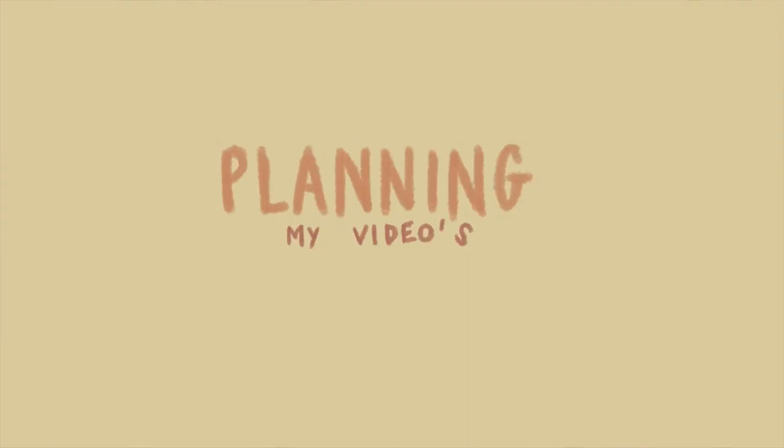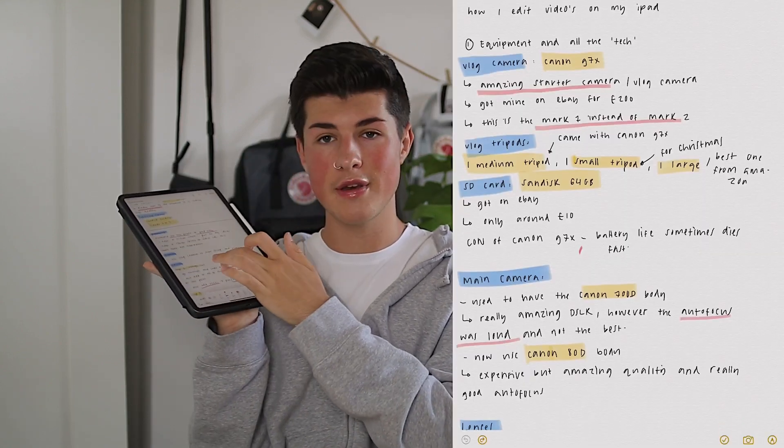Next up is planning my YouTube videos. Planning is actually very important to being a YouTuber because the way in which you plan your videos can really change the way that the final product comes out. To plan my YouTube videos I use my iPad — this is an example of the plan for this video, which I'm referring to currently. I will either use my iPad or my phone, just using the notes app. Now is the part that is quite important — the editing — because my editing has evolved quite a lot over the years.